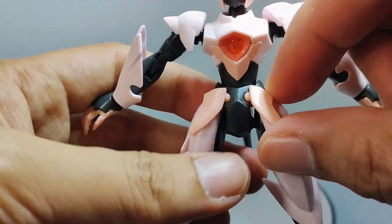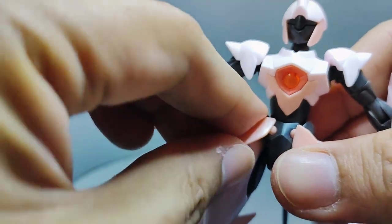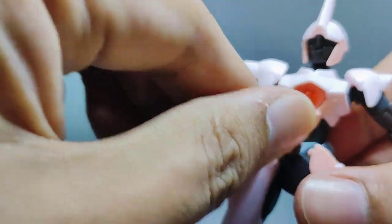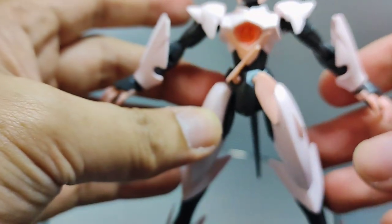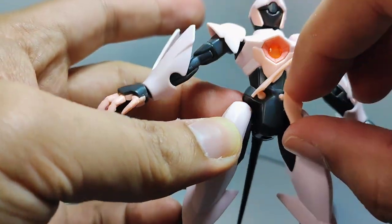The front skirts are connected to the body via ball joint connections, and you can move them out of the way by spinning them. However, don't move them forwards too much as it may result in the front skirts popping off.